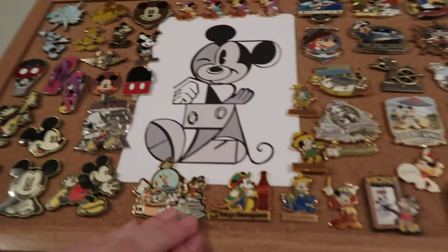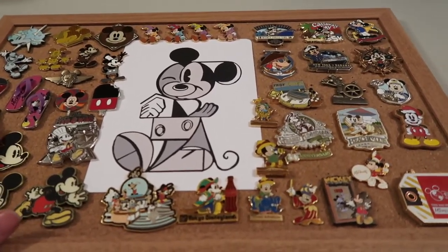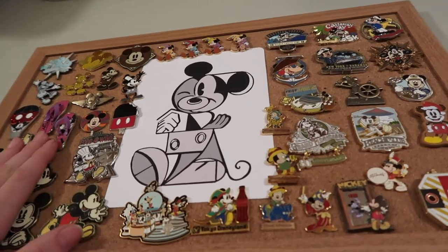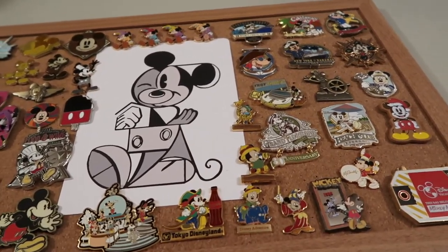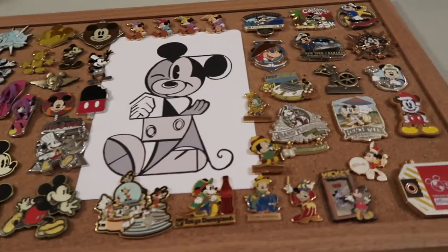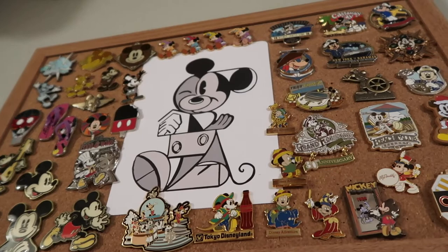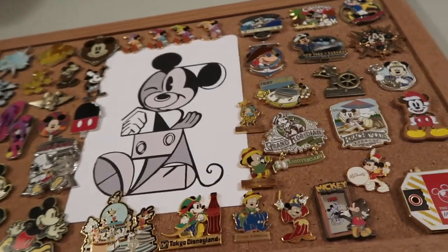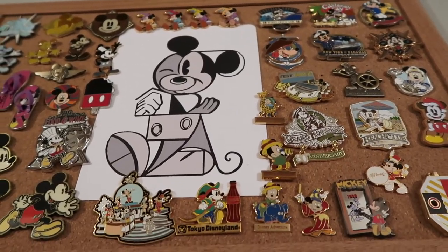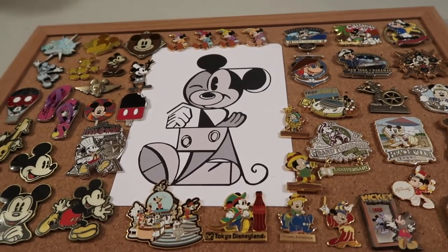So this is my Mickey Mouse pin board. I hope you guys enjoyed this video. If you like this pin board and like my video, definitely hit the like button. If you want to see other pin boards, definitely let me know in the comments down below — I'd be happy to make some more. Don't forget I'm doing Vlogmas, so definitely hit the subscribe button and turn on the bell so you get notified when I post all my videos for Vlogmas. I hope you guys enjoyed this video and I will see you guys later. Bye.